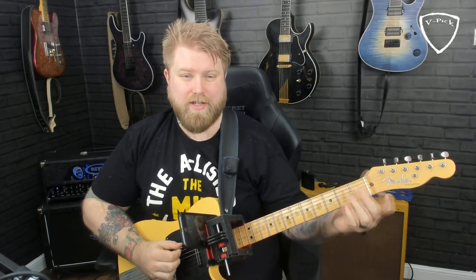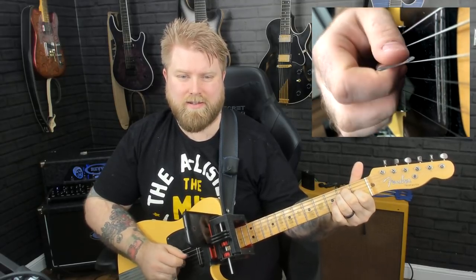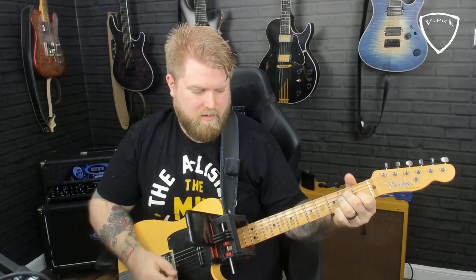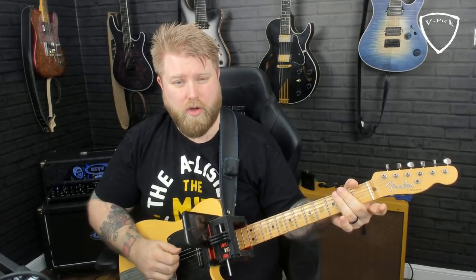Just to review - if you did miss the last episode I would encourage you to go back and watch that lesson. In essence what we talked about was hybrid picking and the pre-placement of fingers when pinching strings. I always describe it as pinching strings - if I'm taking an open E chord I can pinch those groupings of strings. It's a pinching motion that comes from the fingers, not from the wrist. More importantly, those fingers tend to be placed on the strings before plucking.